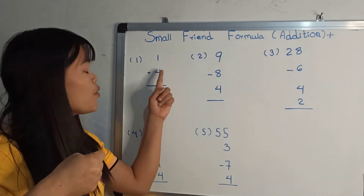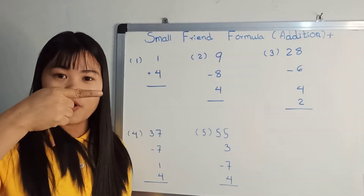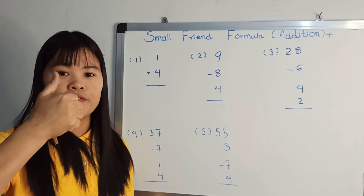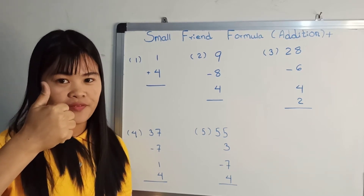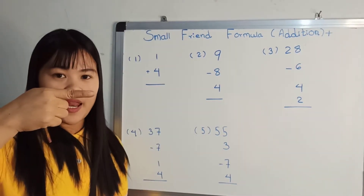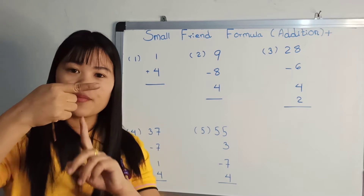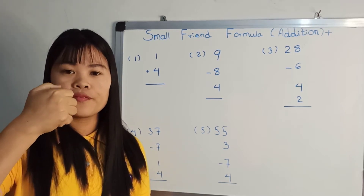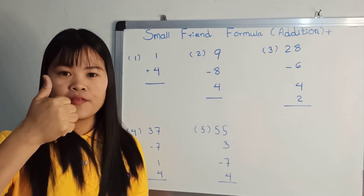One. Bless Paul, for your friend, one. Five, ten, answer it, five. One, bless Paul, for your friend, one more, five, ten, answer it, five.